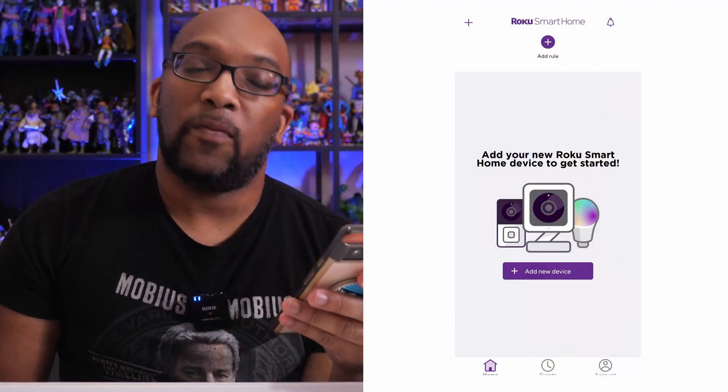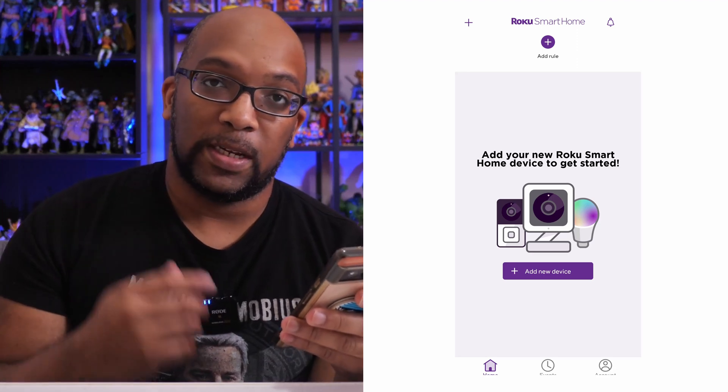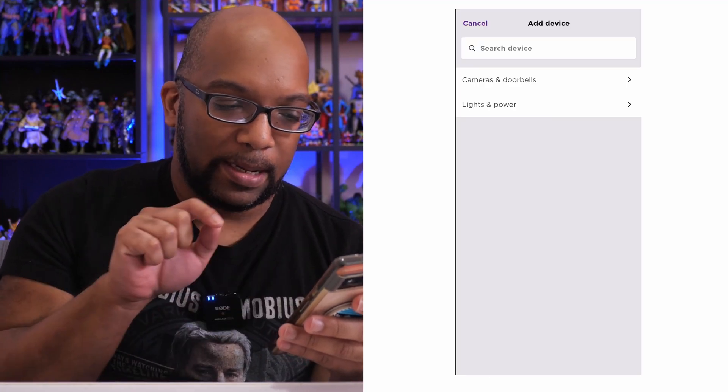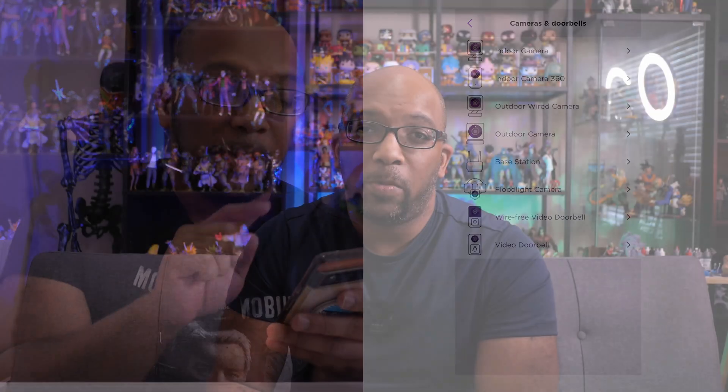This whole process is incredibly easy to set up and you do not need a subscription to use the basic features of this camera. But if you do want to use some of the subscription-based features and you're curious about those, I do have a separate video on my other channel dealing with this camera — how to set it up, what you can and can't do, and all that good stuff. I'll leave a link in the description and as a pinned comment so you can check out that video and learn more about this camera.